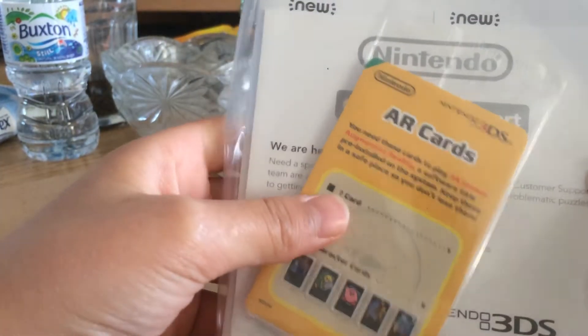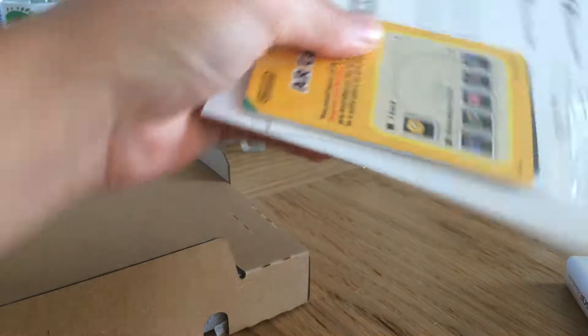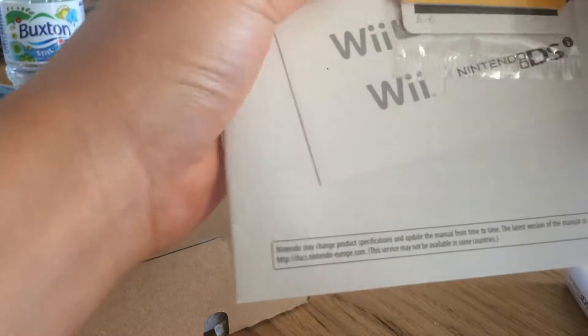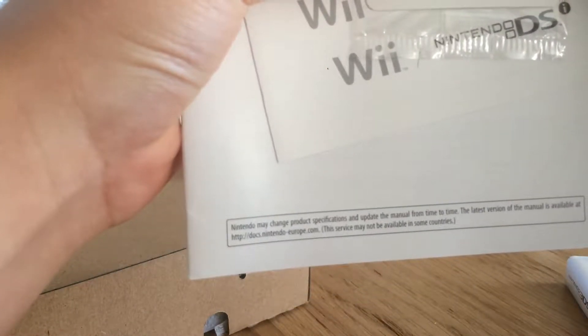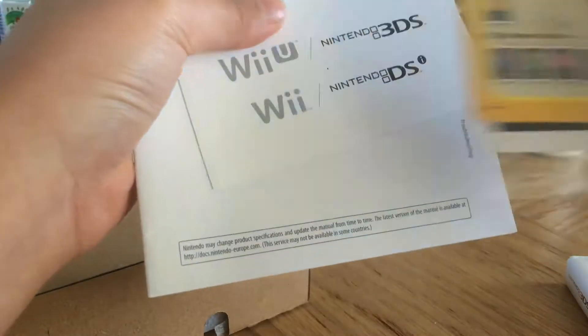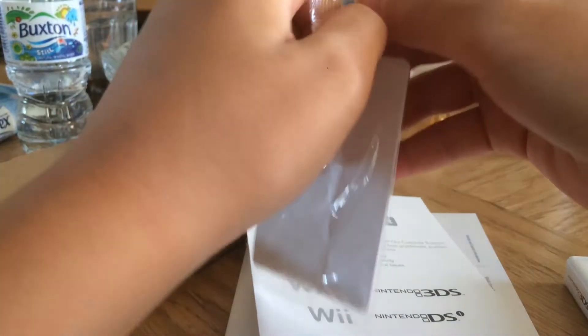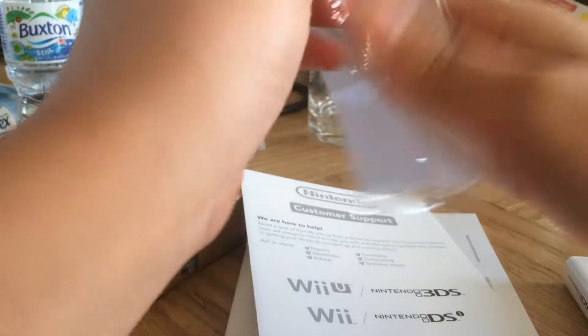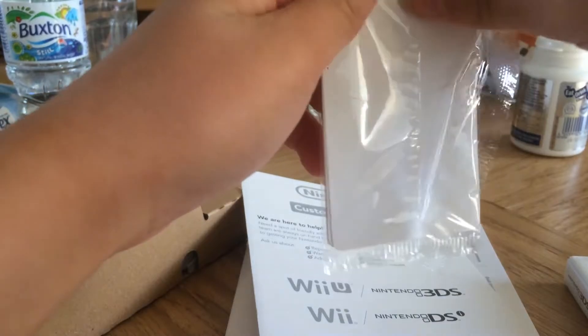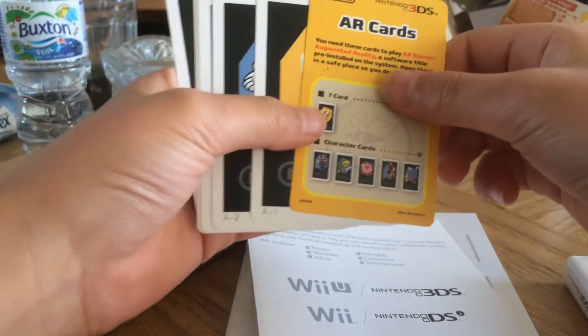So I got this thing here — AR cards. Let's take those out first. Set the rubbish aside. So these are AR cards — I'm not sure what they are exactly — let's open them up and see what's in here.